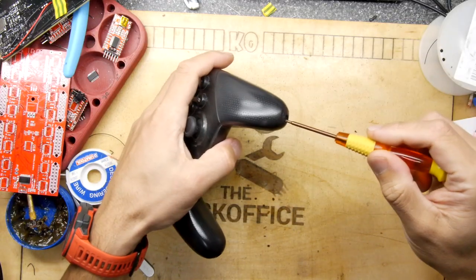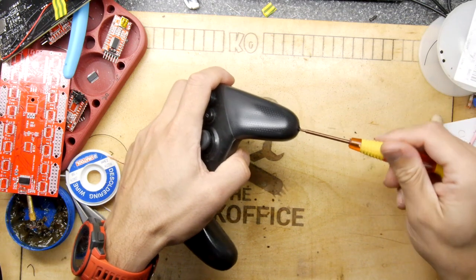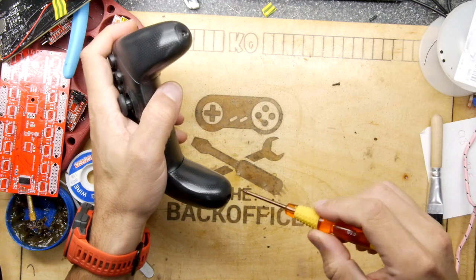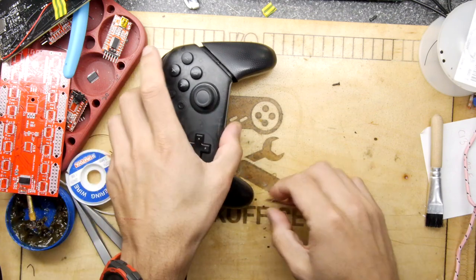We need to figure out how to get in here, so I'll just start unscrewing the visible screws. Now I have repaired another controller between this video and the last controller video - that's an Xbox One controller, and that was a repair of the D-pad.